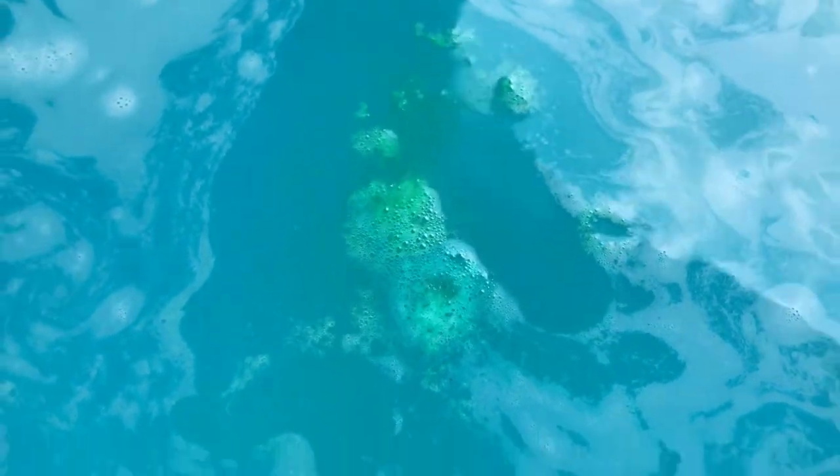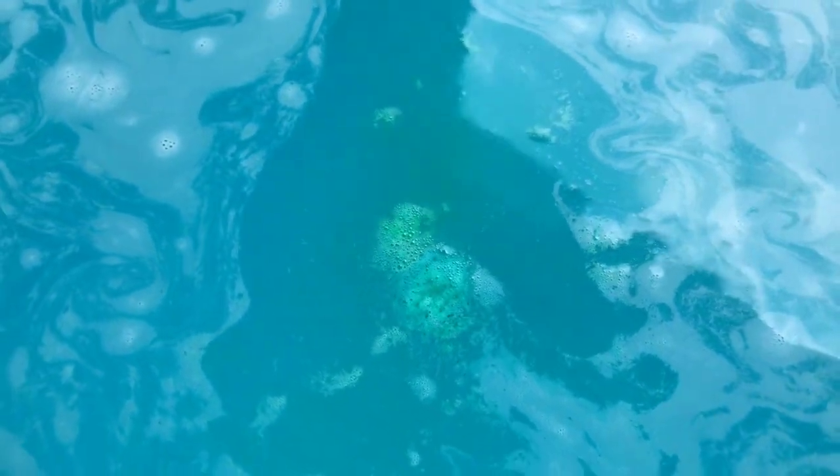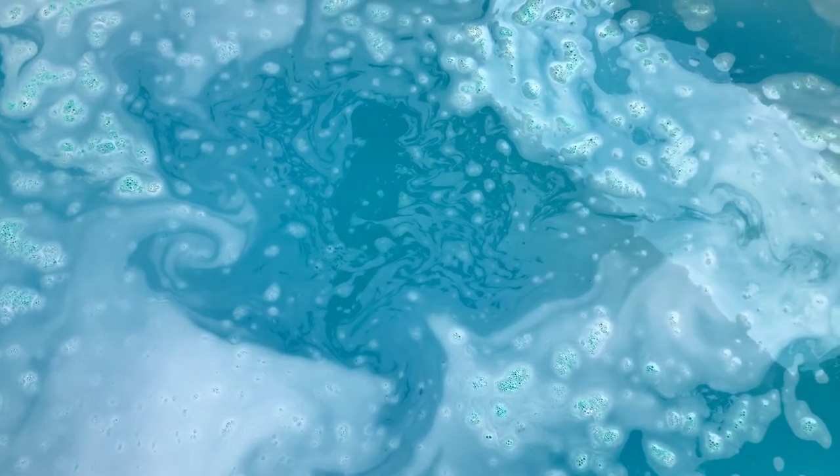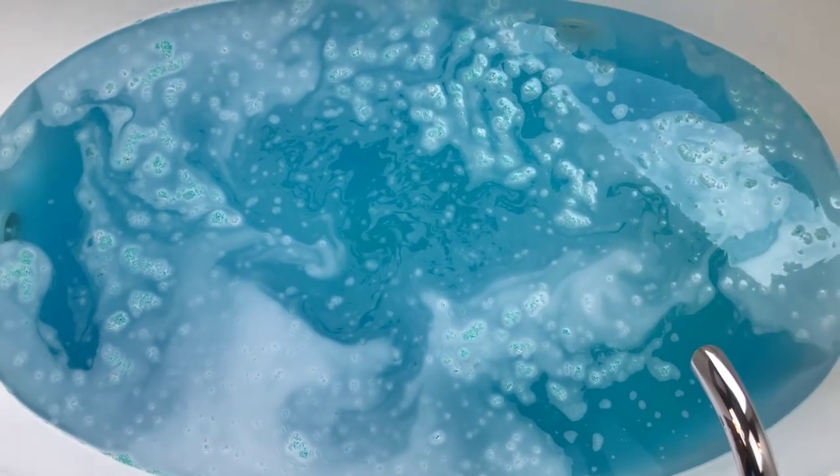These unicorn horn shapes aren't very big, but they're usually really colorful, and since they have a spin on them they put on a really nice show even though they don't last very long. And I'm telling you, this is a really really strong scent. Let's back up a little bit and see — isn't that pretty? So pretty.